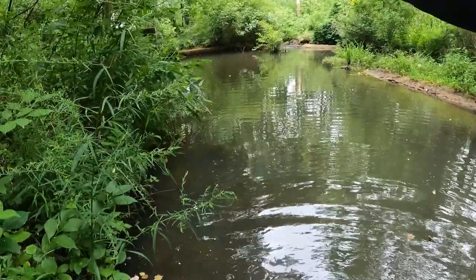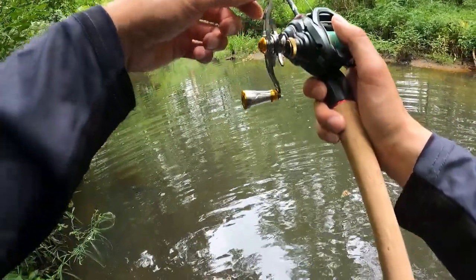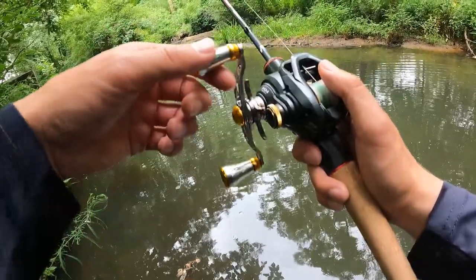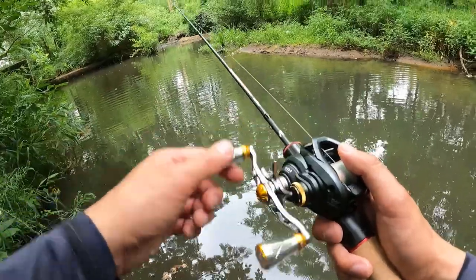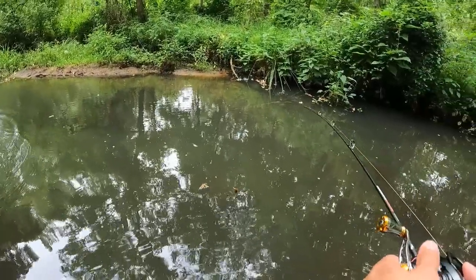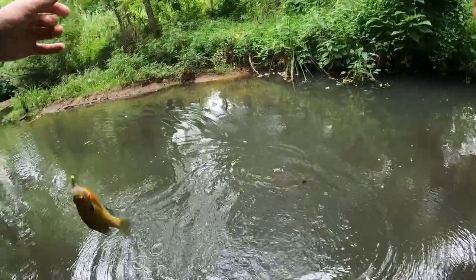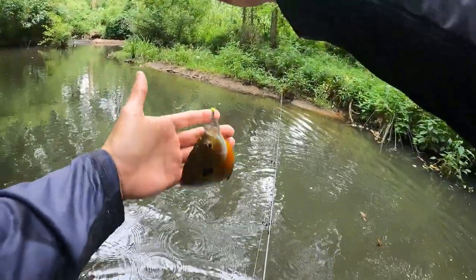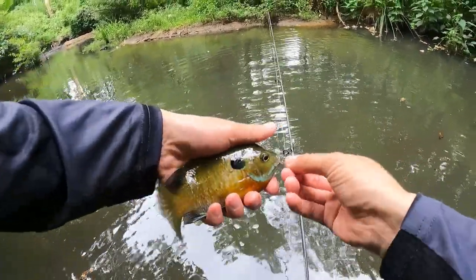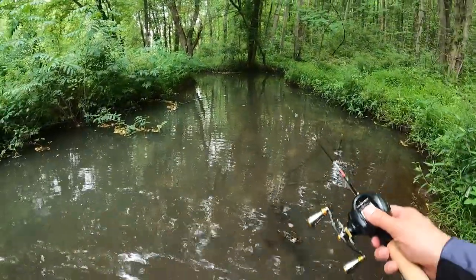That's the stump I want to try to hit. Got him! Oh yeah, a little bigger guy. Here we go, this is what I'm talking about. Beautiful guy! Now let's do some overhead casting.